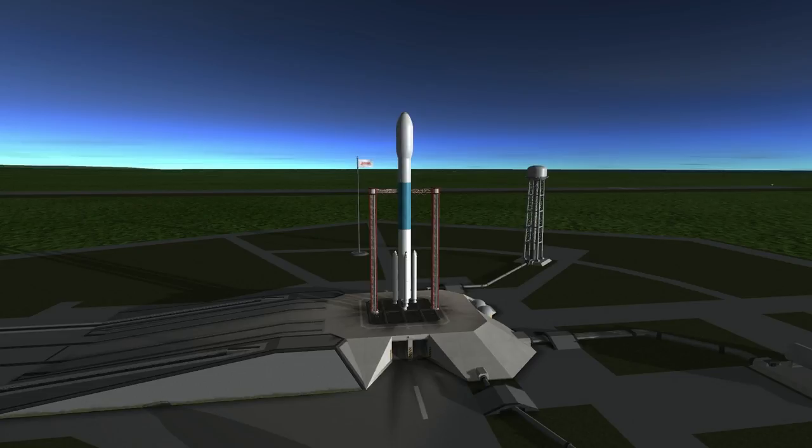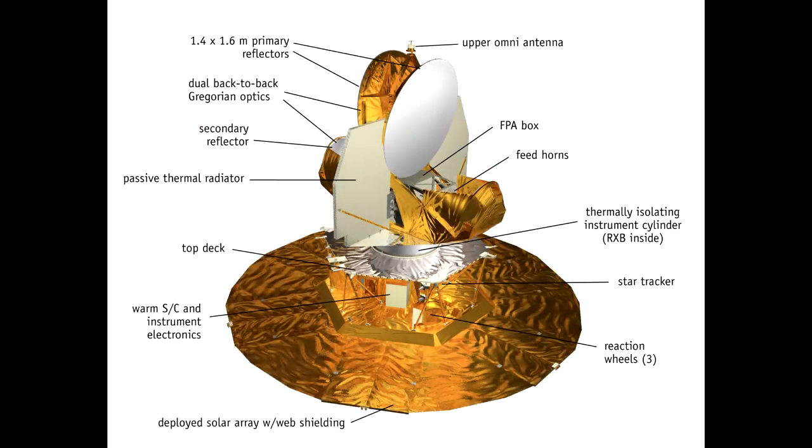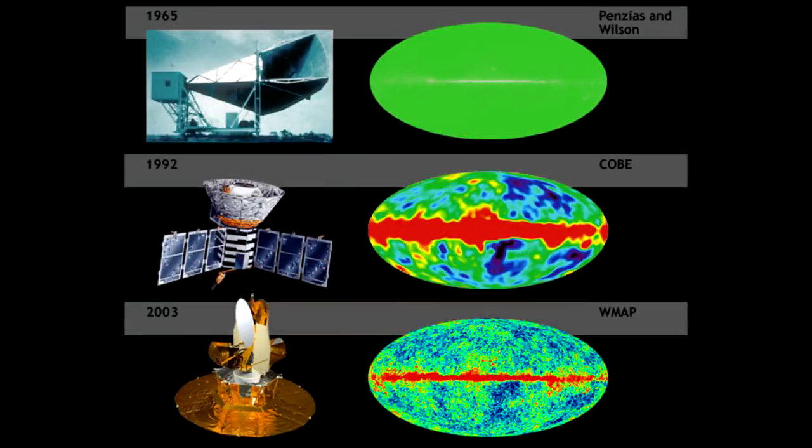WMAP determined the age of the universe to better than 1% precision, provided a more accurate measure of the expansion rate of the universe — the Hubble constant — and is one source of knowledge of the content of the universe. The probe itself features microwave receptors at the top and a 5-meter base of webbing between the solar panels, meant to shield the instruments from interference from solar photons.